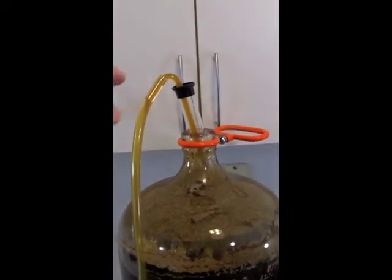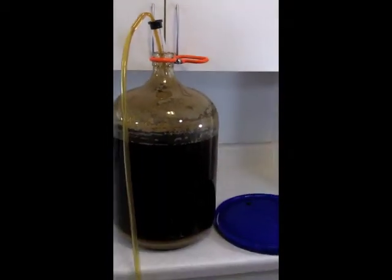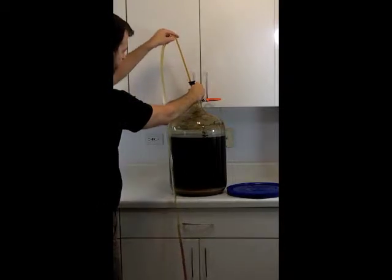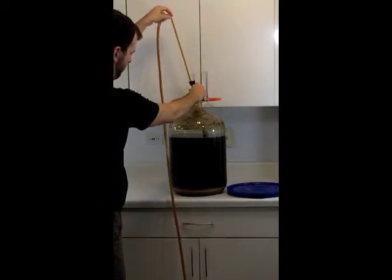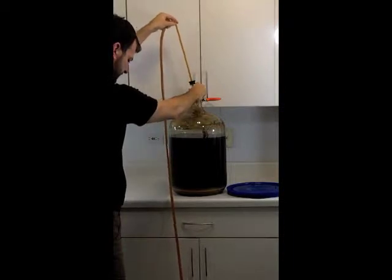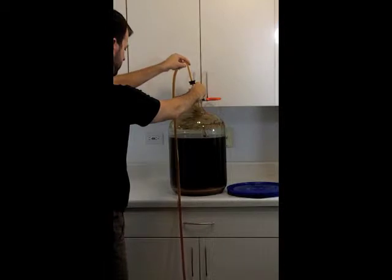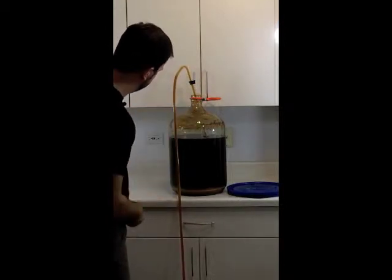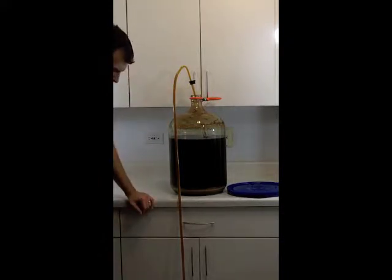We just kind of got to wait it out. You can pump the siphon again and it will pick up the speed most likely. I'm going to do that again just to try to expedite this — pump again here to get this going a little bit faster. And there it looks like we've gotten most of the air out of the hose, so now it's a nice solid line and beer is coming out really quickly now. That's much better.